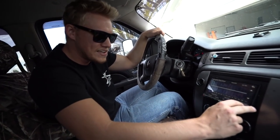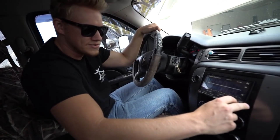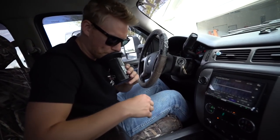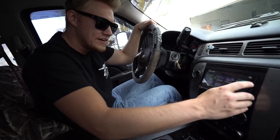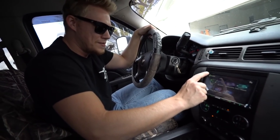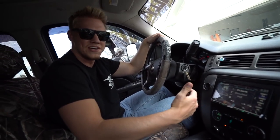We got a 1200-watt amp under the seat in the back — we'll show you guys how they mounted it. We didn't do it ourselves; it was faster just to have Car Toys do it and they did it in like two hours. I'm gonna turn the subwoofer level up — I can already hear it and it's only at five.